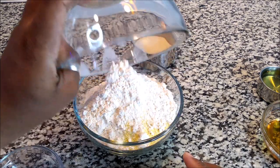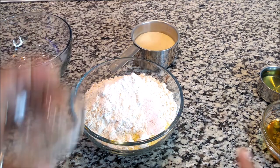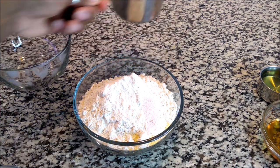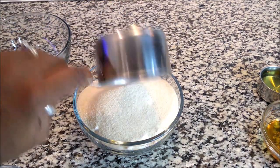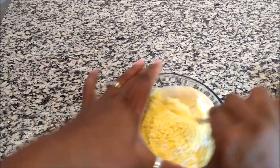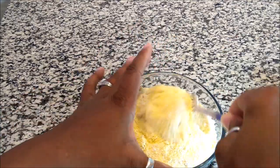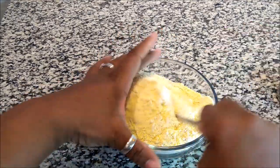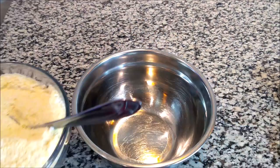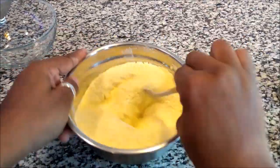You want to start off by adding all of your dry ingredients. I did have to change to a bigger bowl, which made life a little bit easier. Get all the dry ingredients together and incorporate them very well — that's what I'm doing here, continuing to blend them together. That is our first step.